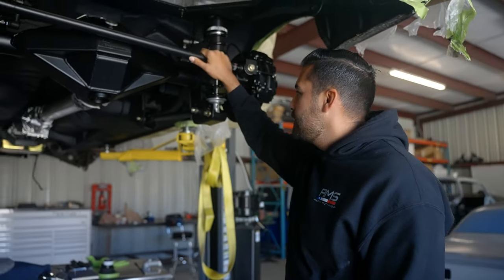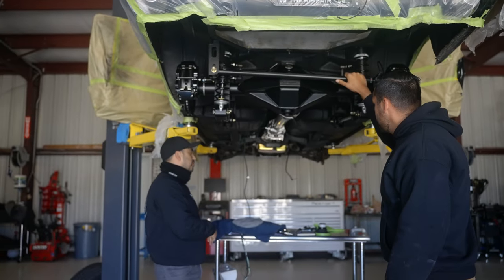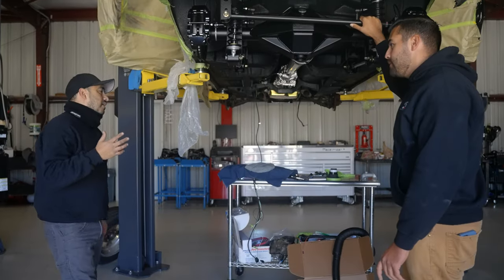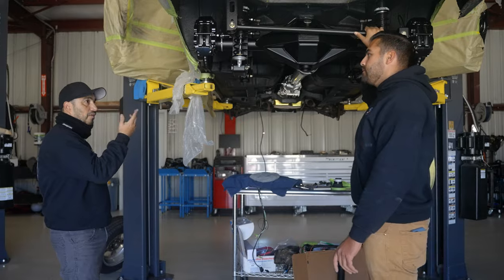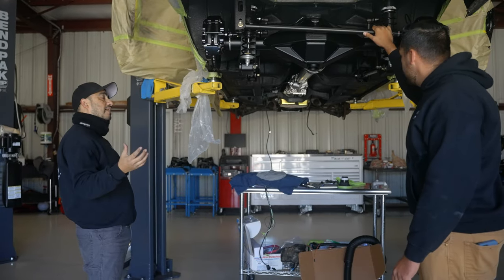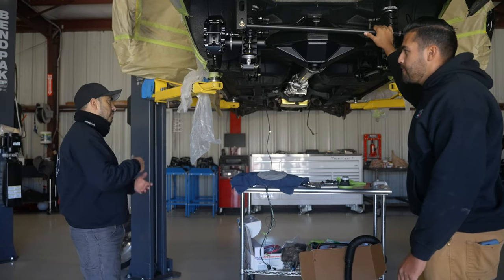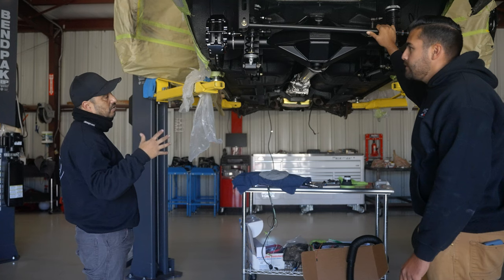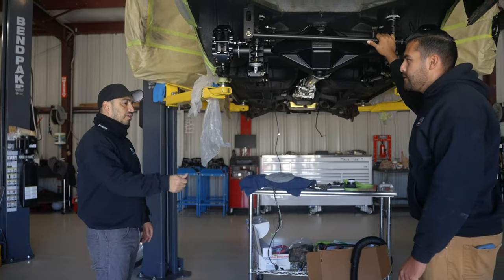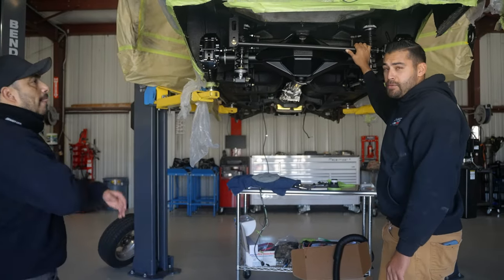Besides engine and transmission upgrades, John wanted a full suspension upgrade — something he can just drive without worrying about issues, with good brake systems. They ended up doing a full quadrilink rear Detroit Speed suspension with a Ford 9-inch differential and a full Quick Performance fab housing. They also threw in a Gear Vendor overdrive on his C6 three-speed transmission so he can cruise on the freeway. The Gear Vendors unit can be set to kick in automatically at a certain speed or operated manually.